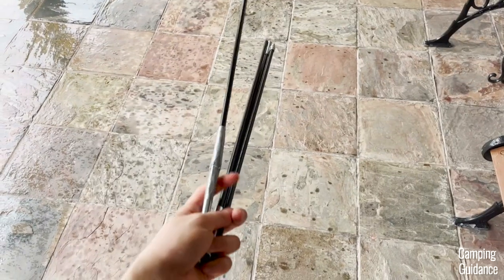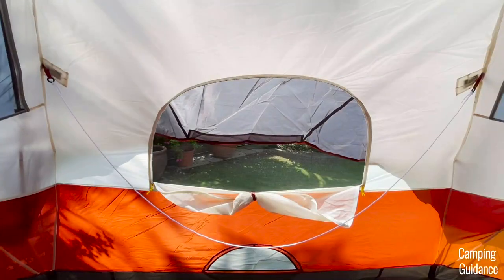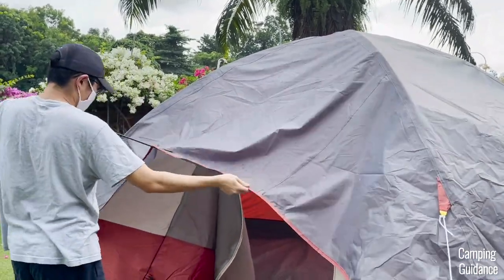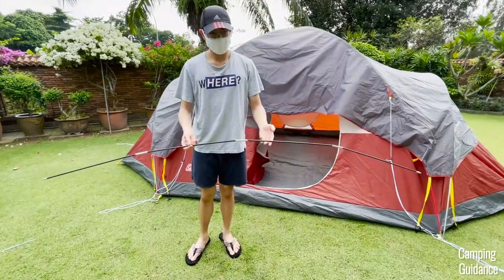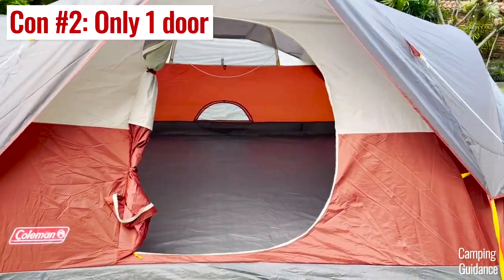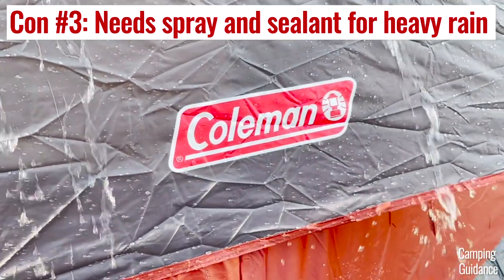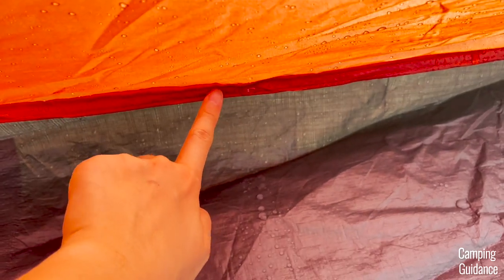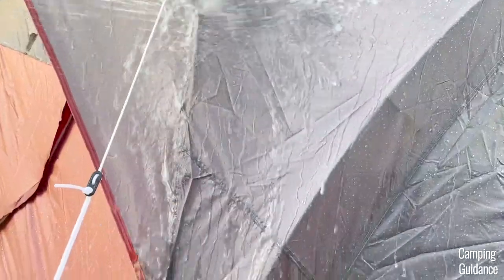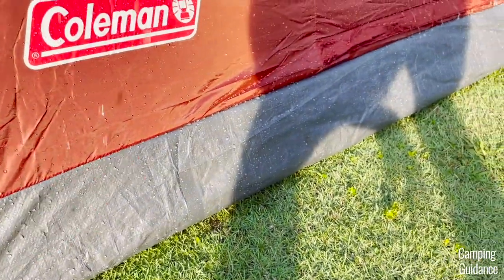For cons, the biggest one is how thin the rainfly fiberglass poles are — one broke on my first use and the other became permanently bent, which causes the rainfly to block the window. I also wish they'd designed the rainfly and poles a little differently. Another con is that there's only one door in this huge 8-person tent — I expected at least two. The Red Canyon is also not great against heavy rain, with water trickling in through an untaped seam after 15 minutes. I highly recommend using seam sealant on at least the seam connecting the red tent fabric to the bathtub flooring.